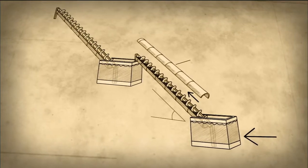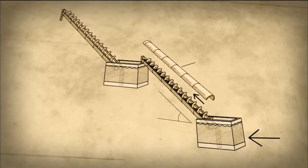Sennacherib was using the shape of a date palm to describe an Archimedes screw. When you invent something, you've got to find words for it.